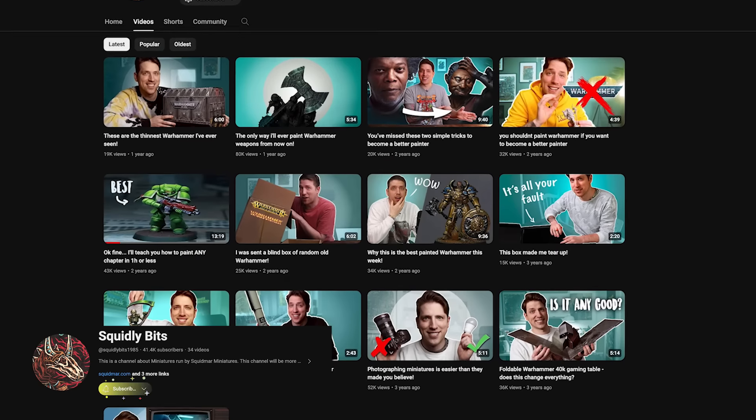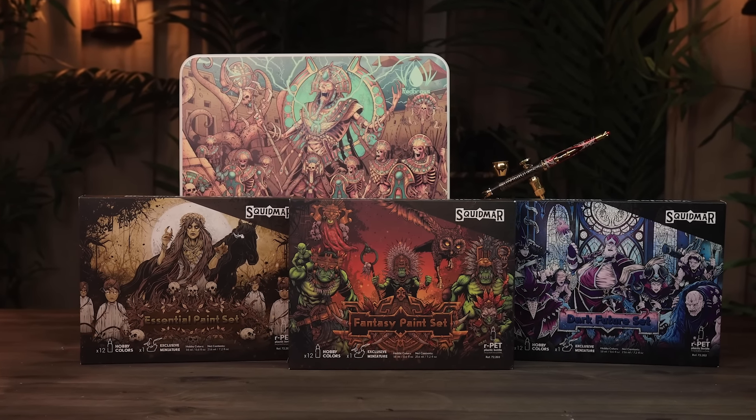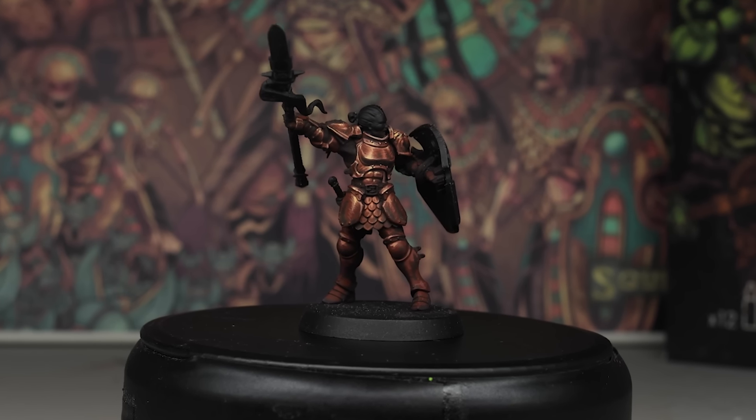Hey everyone and welcome to Squidly Bits. This is our second channel with quicker videos about miniature painting and Warhammer hobby. As you guys know, we've released our own paint set together with Vallejo, and today I want to talk about our non-metallic metal recipe for copper — because we've got one that we think you'll really like.